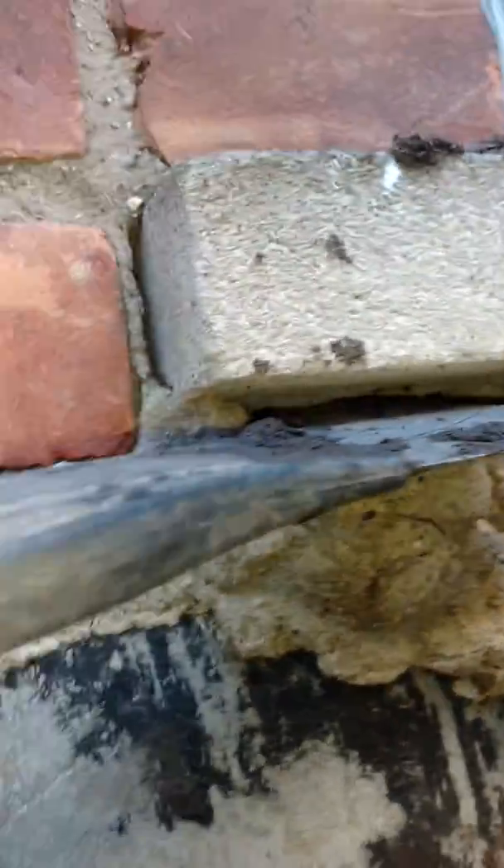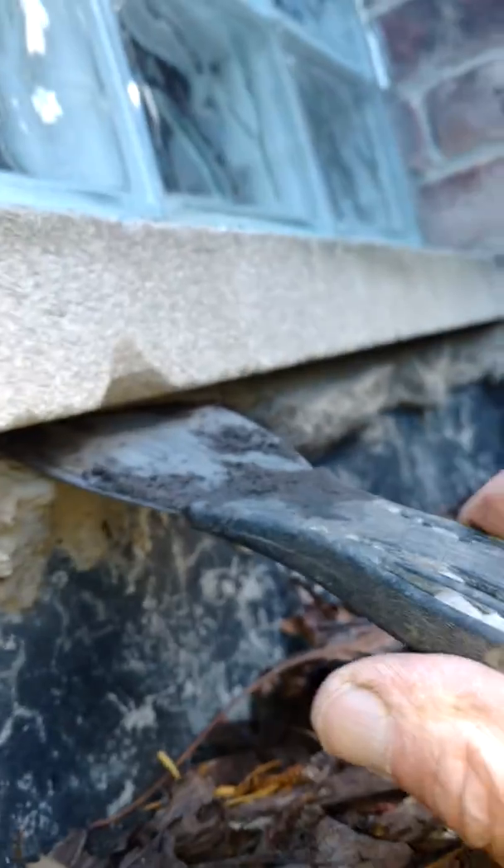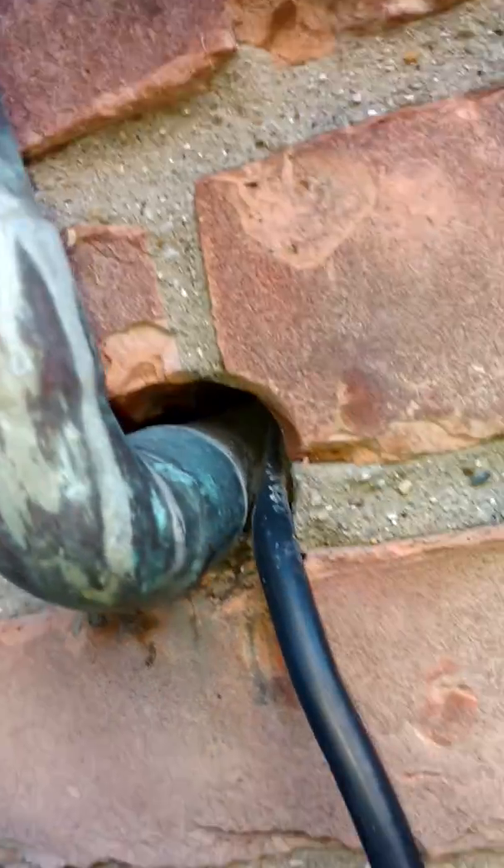There are other openings under the basement window lugs — call them whatever you want. It's through these openings where water enters. On the inside there's some mold. There are also openings above ground.